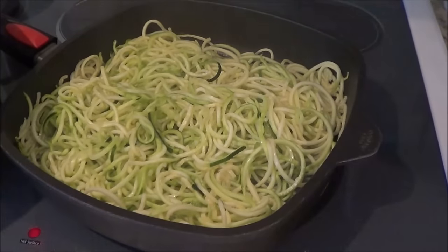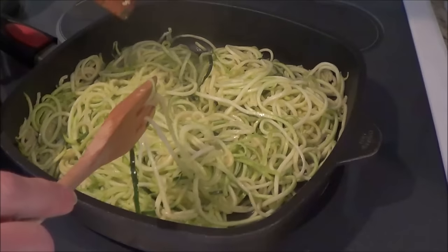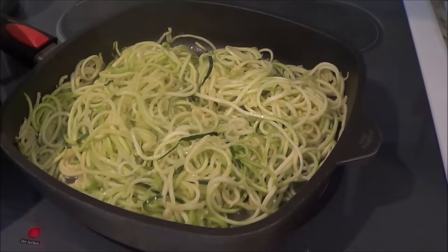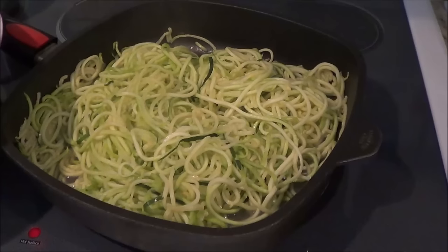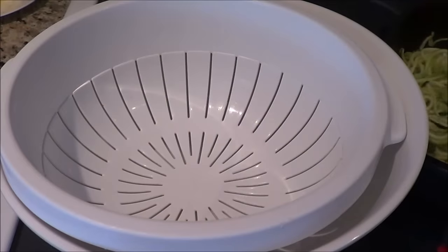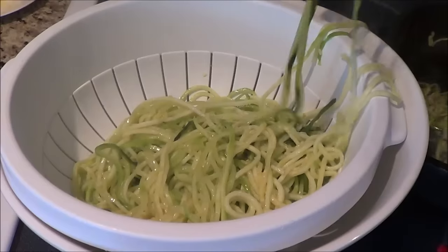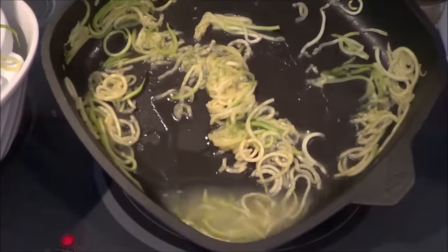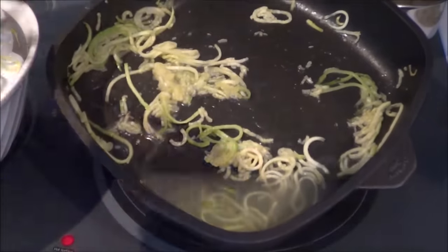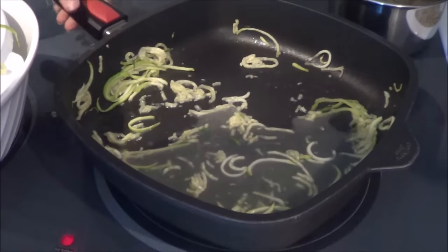My zucchini has been cooking for about four minutes and you can see how much it's gone down — such a big difference. Now what I'm going to do is put it in a colander because I want some of the juices to drain off. I want you to see all the liquid in there — there's tons of liquid. So I'm transferring it to the colander and I'll get rid of the liquid and just let this zucchini drain.